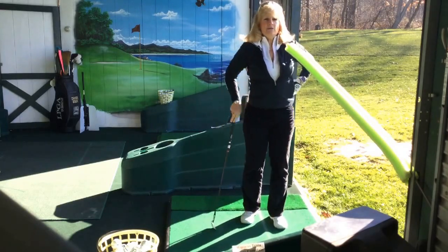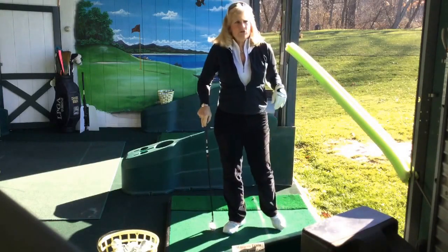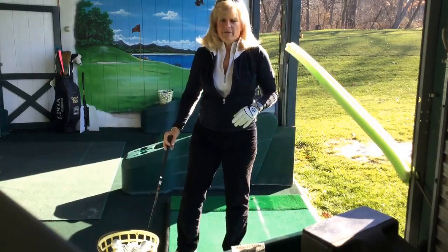Another really good drill that I do with everyone is I have them practice with a hat on. It's called the head against the wall drill. Sounds boring but it's pretty effective.